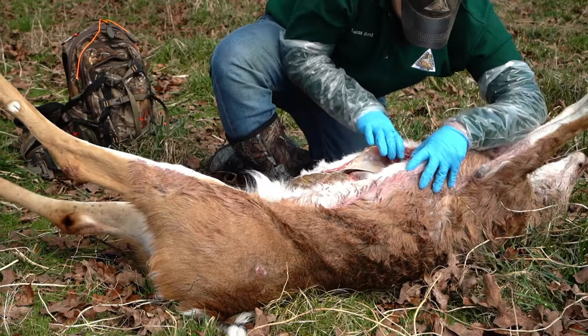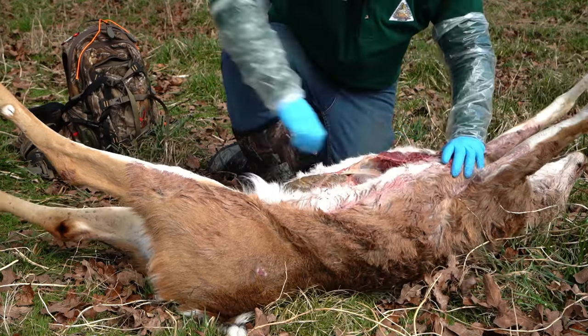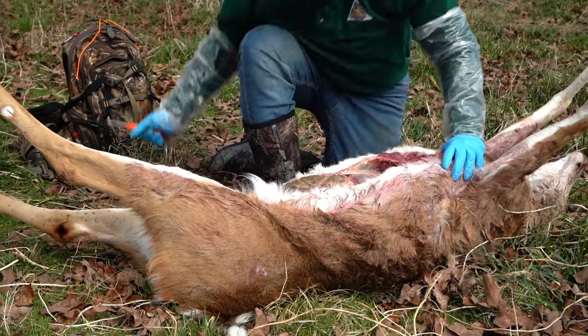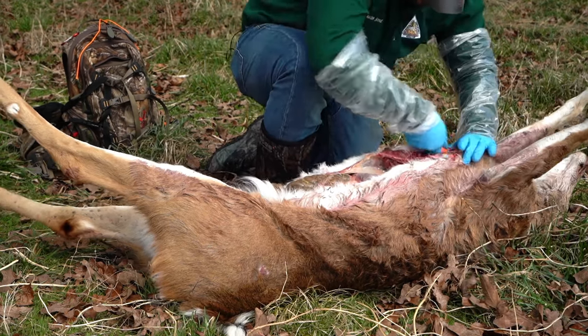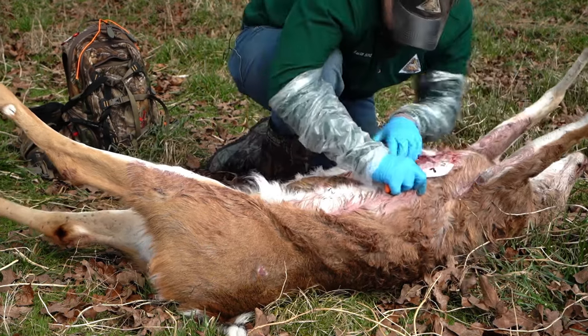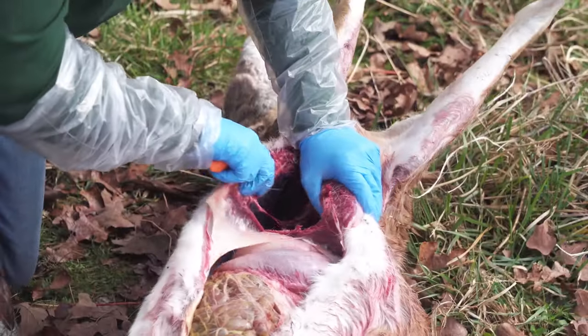Got it cut pretty good. I'm going to switch back to my other knife here, and I'm going to try to cut up a little more and try to get that windpipe. Once I get that windpipe, the guts should start going.